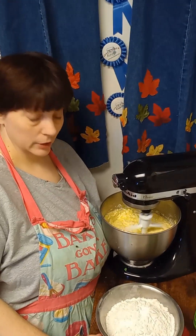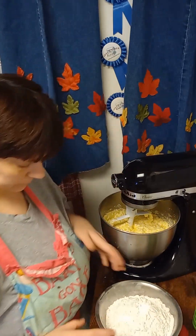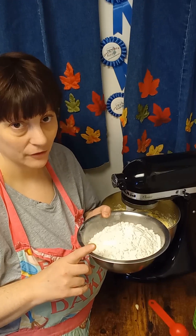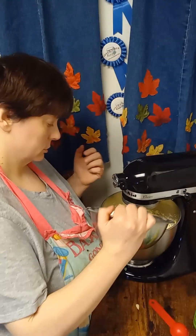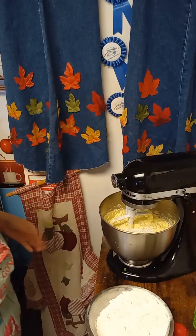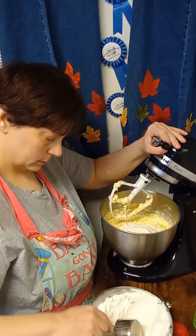Okay, once you add your Seven Up, your batter will look curdled — I will not lie, it looks curdled. But then you want to add your three cups of all-purpose flour, a half teaspoon of baking powder, and also about a half teaspoon of salt. Add salt if you are not using salted butter; I always use salted butter.